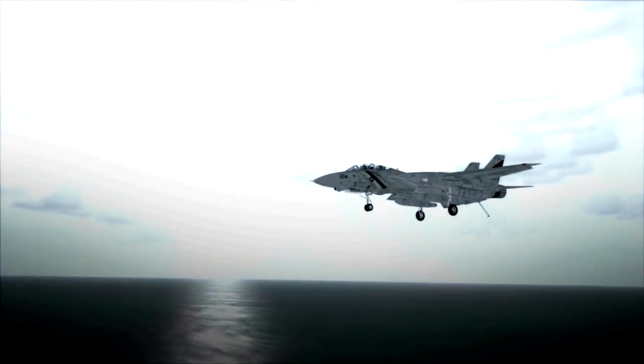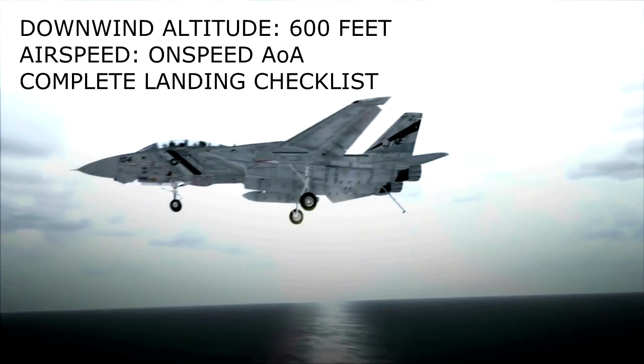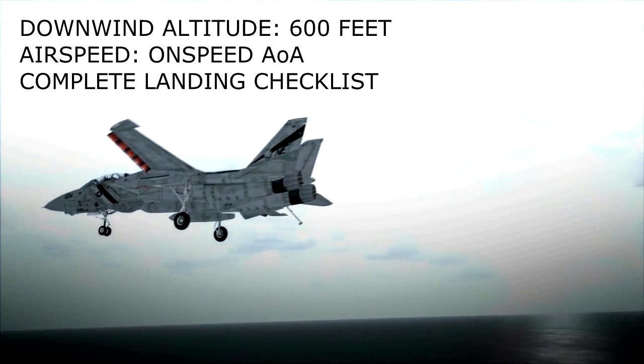When established wings level on the downwind leg, descend to and fly the pattern at 600 feet. Slow to on-speed angle of attack and complete the landing checklist.